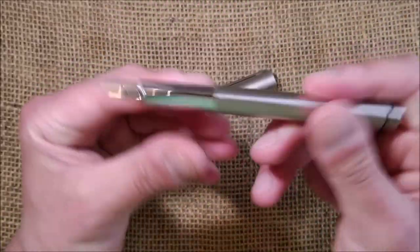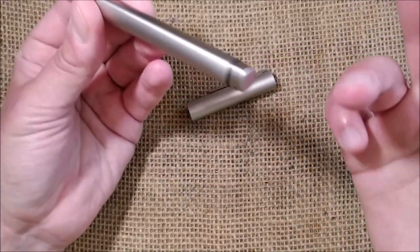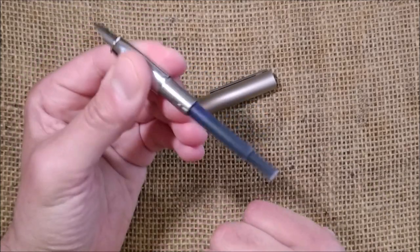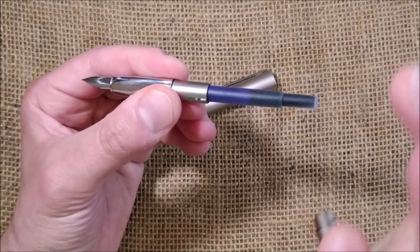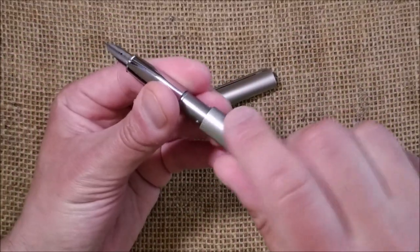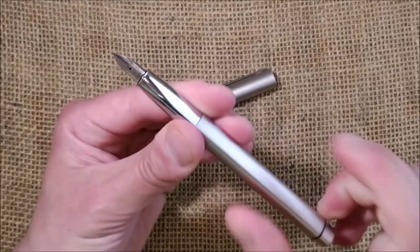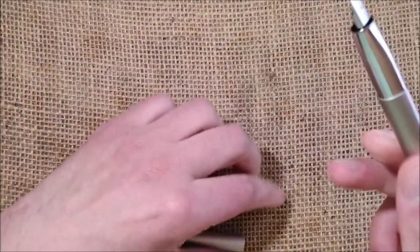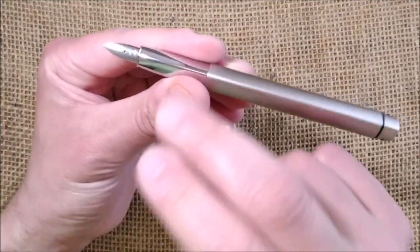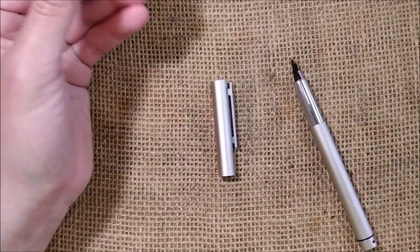When aligned, the kind of design you could only attribute to LAMY looks really nice. This is a cartridge-converter pen, but it doesn't come with a converter — only a LAMY cartridge included below the pen bed in the box.